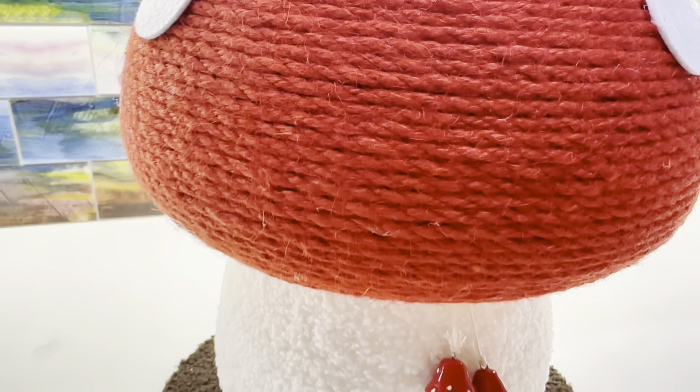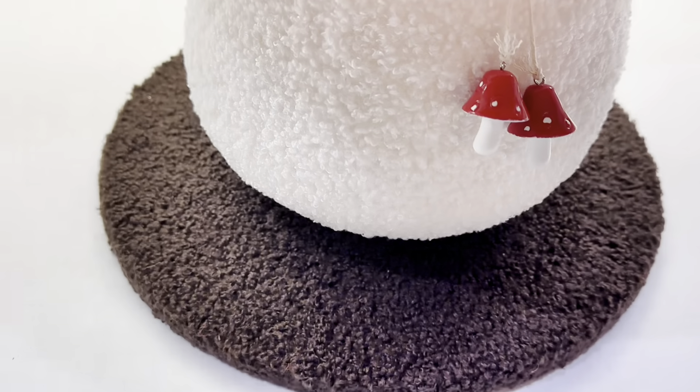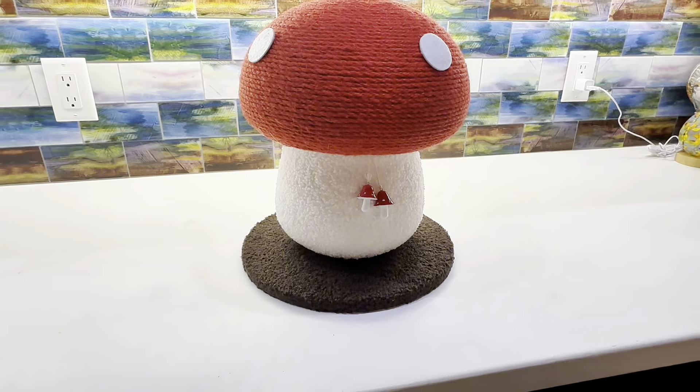Here's a close-up of the part where the cats scratch — the twine part and the cute little mushrooms. And look at that, the bottom is nice and stable. Can't wait to show this to my cats.